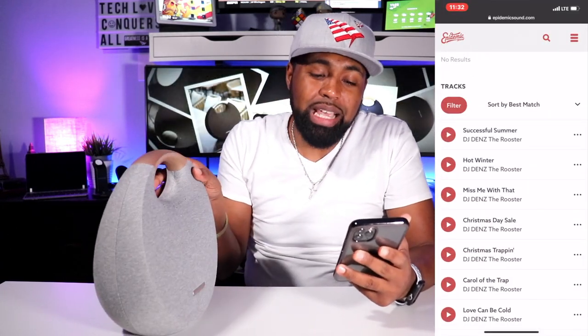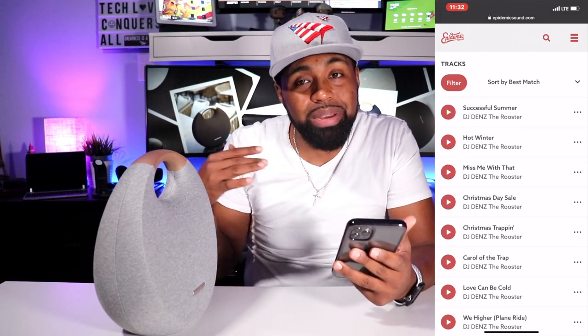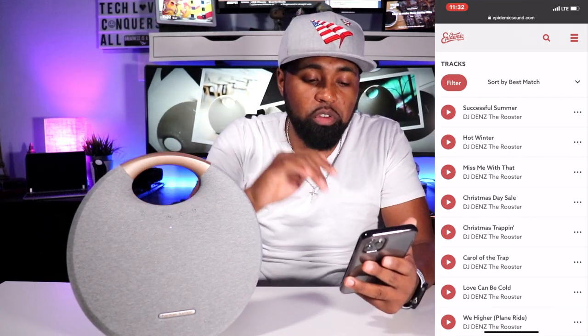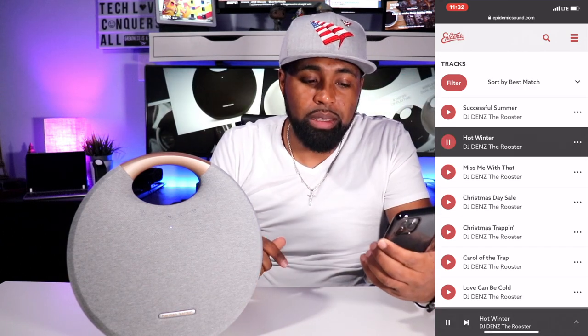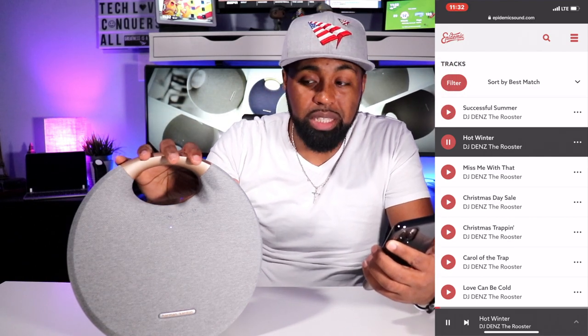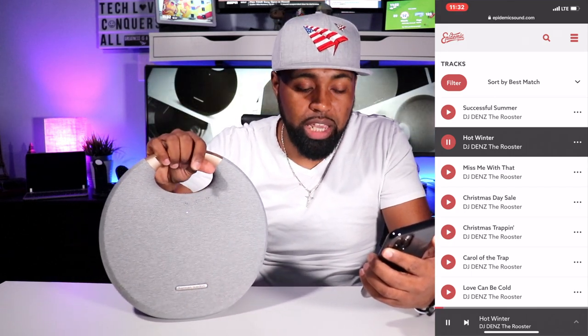Normally I would go on SoundCloud, but I've been getting copyright warnings on YouTube saying I'm using licensed music. So I'm going to go to the trusted source, Epidemic Sound. My favorite artist right now on Epidemic Sound is DJ Denz. I'm going to play some music and turn this up and see how loud this actually gets. Right now I'm about three and a half feet away from my microphone.